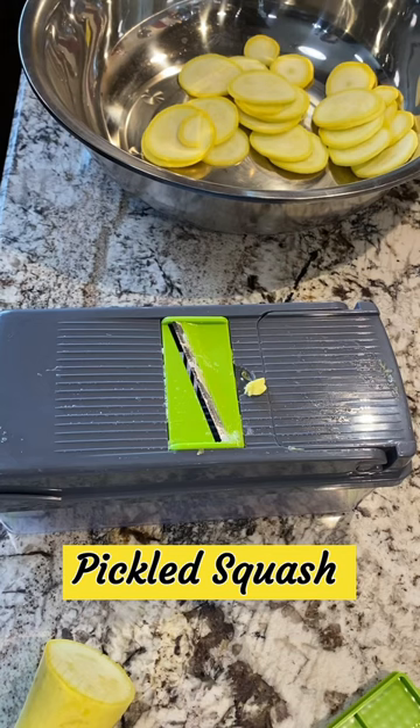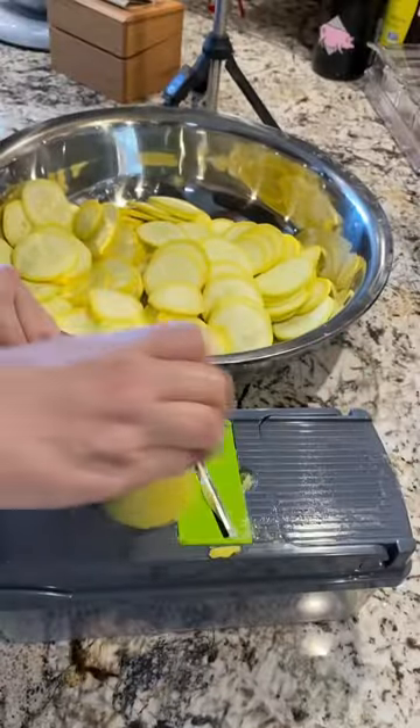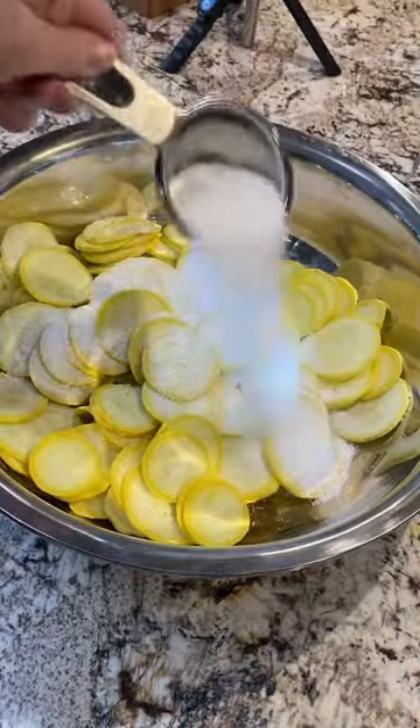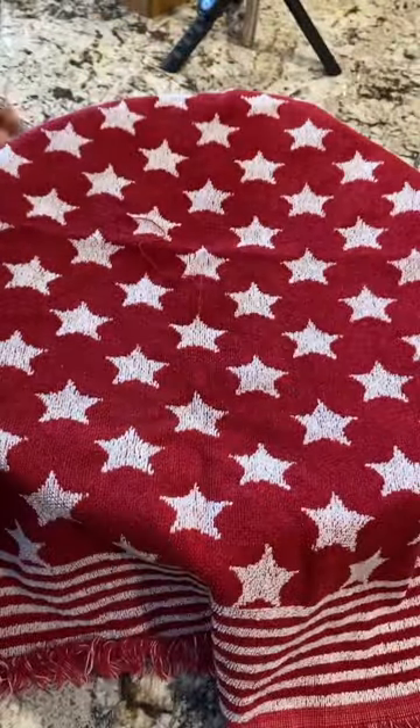Nothing is more nostalgic for me than home canning in the simple mason jar. Today I continued the things that my mom taught me as a kid — canning squash pickles. If you follow my channel, you know I've been cooking my way through our family's old collection of recipes. And today I made squash pickles for my dad.